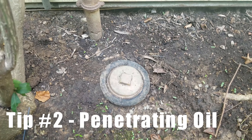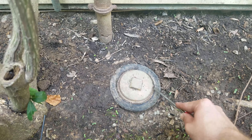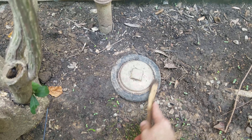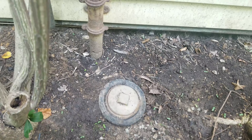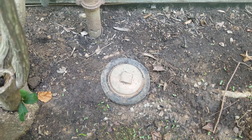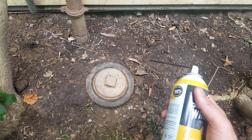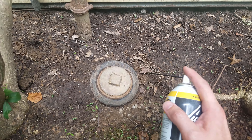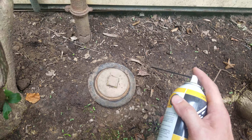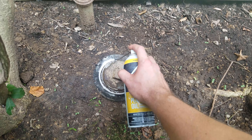Before applying the penetrating oil, we're going to take our flathead screwdriver and dig in around that outside edge to remove all the rust, grime, and dirt. Then follow up quickly with a wire brush. After we get all that removed, we'll apply the penetrating oil around the outside edge. You don't want to apply the liquid wrench when the cap is still hot — since it's flammable, wait for it to cool off first, then spray it down evenly around the outside edge.